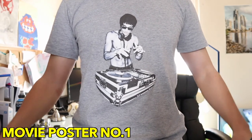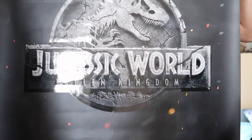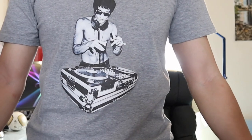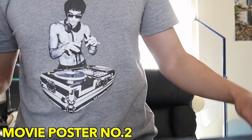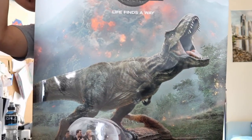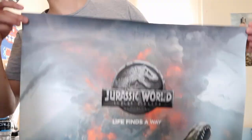Now for the good part, showing you guys the two movie posters we'll be framing today. This is movie poster number one — very nice, it's got the classic T-Rex symbol, and personally this is my favorite. Movie poster number two, as you can see, it's one of the scenes in the movie. Yeah, looks pretty good. So now let's frame it.